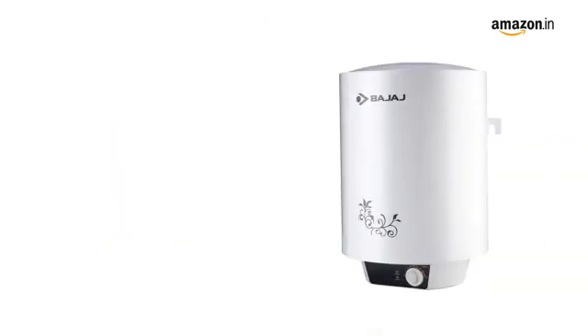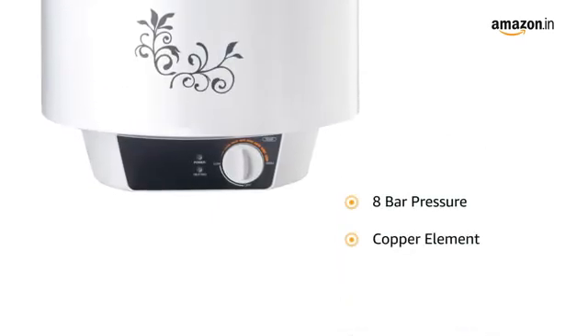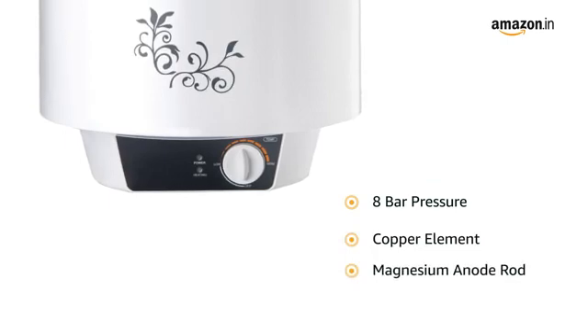This Bajaj water heater is designed with titanium armour and swirl flow technology that prevents corrosion and rusting for a longer tank life. It is suitable for 8 bar pressure and it comes with copper element and a magnesium anode rod.